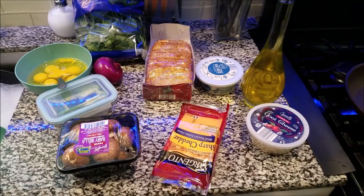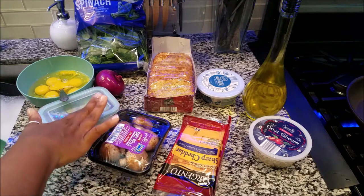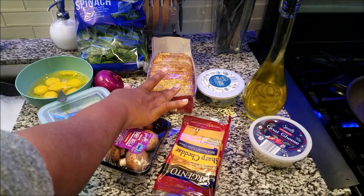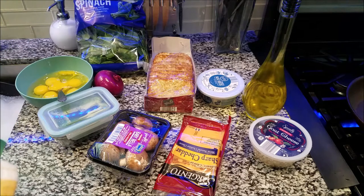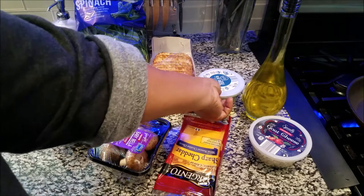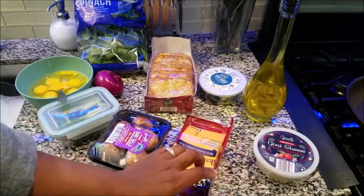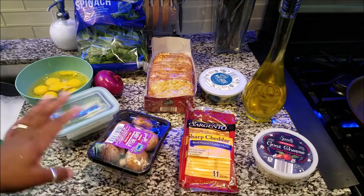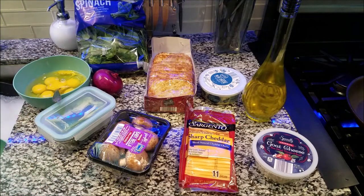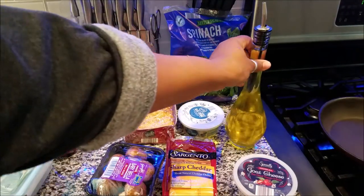Hey, my revival! Today your girl is making a veggie omelet. I'm going to have mushrooms, peppers, onions, spinach, and I'm going to be putting hash browns in — which is a quicker way to make your omelet without having to wait for the potatoes. I'm doing blue cheese on my husband's, goat cheese on mine, and yellow cheese on Rizzie's. I think Naya wants goat cheese too. I'm getting ready to show you how to make a bomb omelet, so let's get started.